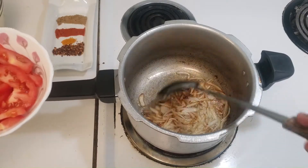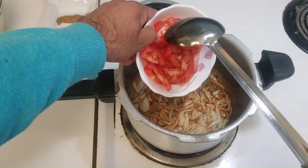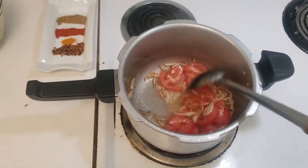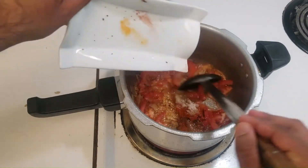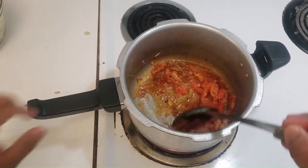As you can see, the onions have nicely changed their color to light brown and now I will add the tomatoes. After a minute or so, just add all of the spices at once and then stir it nicely and mix it up.